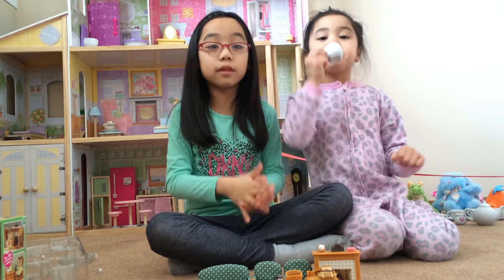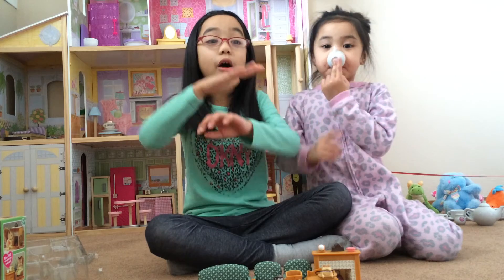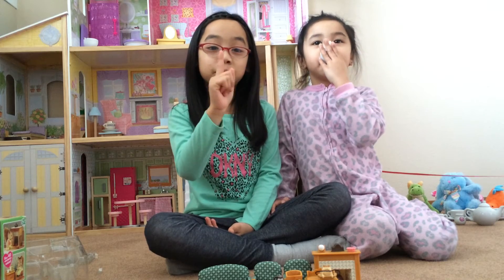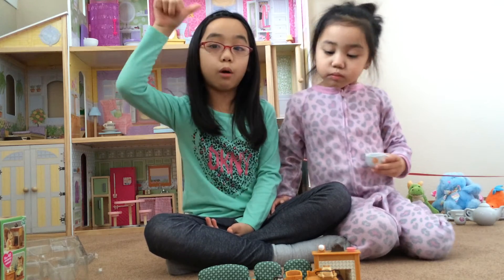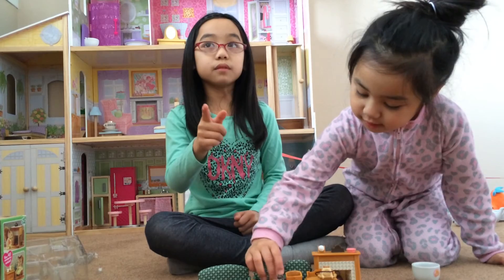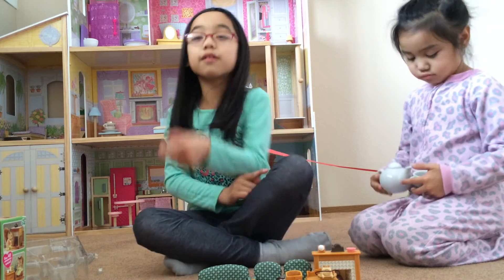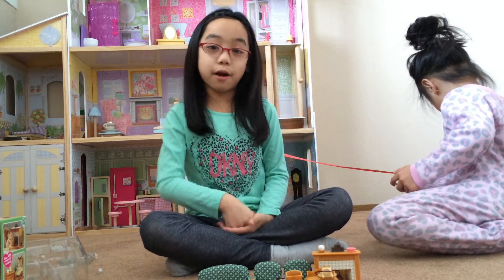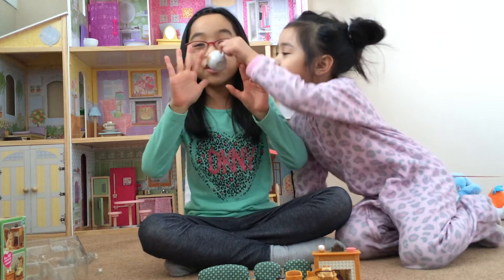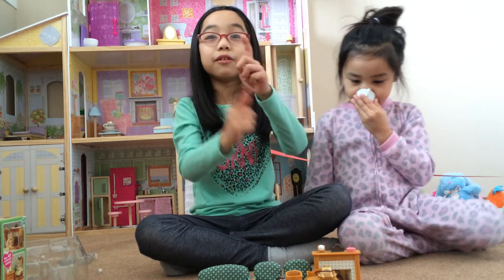We're going to be opening more toys. Don't forget to go on Facebook — we're going to be opening our own Facebook account on Sisters Collectors. We'll put that down below on our about page. We're going to be shooting more videos on our Christmas toys and birthday toys — we got lots of them. Don't forget to check them out, do all the comments and stuff, and have a good day on Sisters Collectors! Bye! Have fun! And comment down below if you have Calico Critters or UPSs.